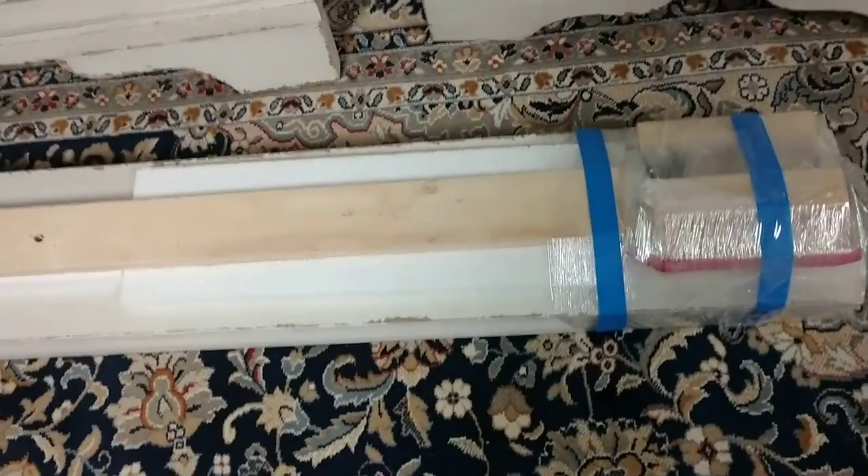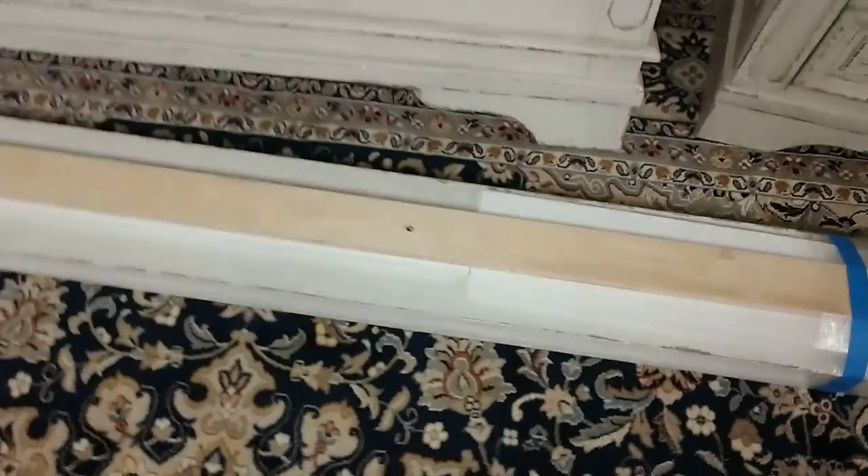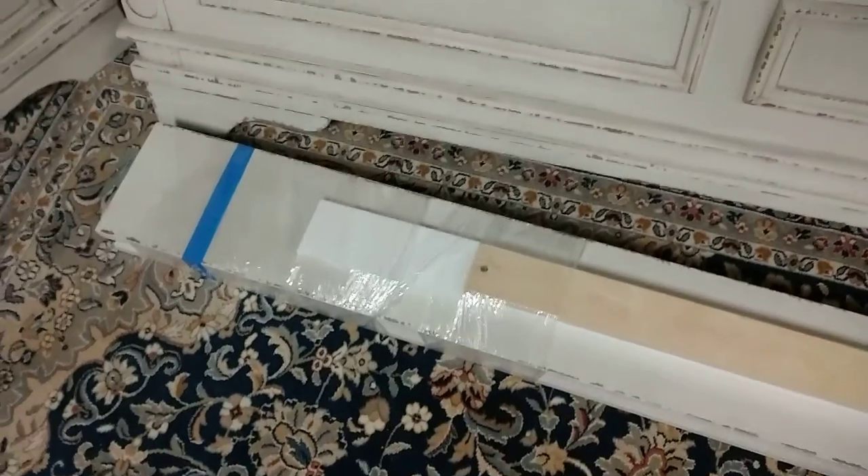There are the supports — it has hook-on rails, so pretty much all you need is a box spring and the mattress. Here's a good look at the distressing or chipping that it has.